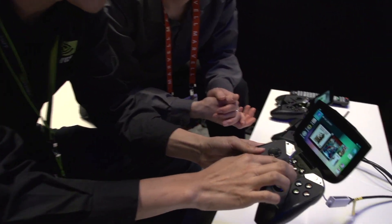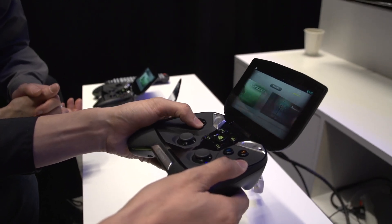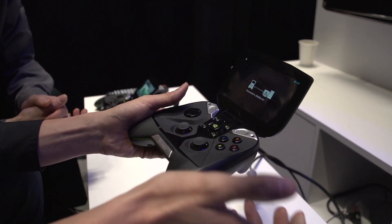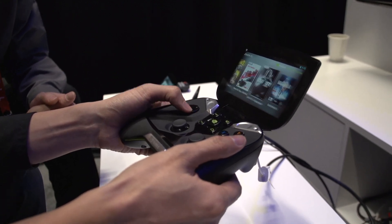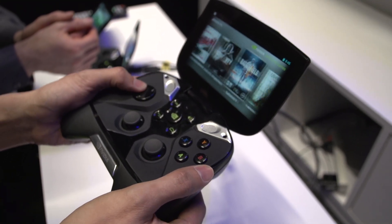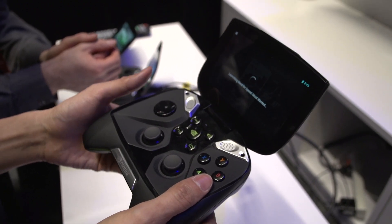The interface is actually very simple. You just press the mid button here and now you can see which PCs you can pair to. Here we have Jensen's PC — our CEO's. And we just connect to it and it says it's connected. Now you have this very simple interface where you can select all of your most favorite PC games. Imagine playing Battlefield 3 sitting on the couch instead of tied to your computer desk. So we can launch, for example, Need for Speed Most Wanted.